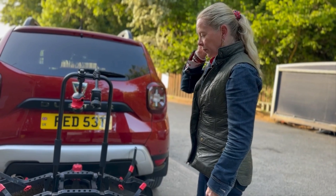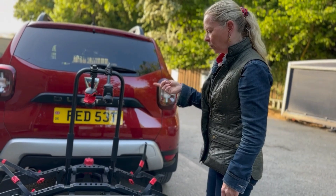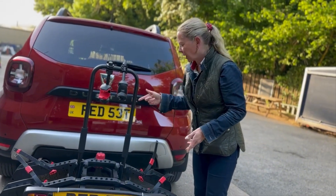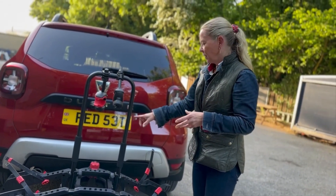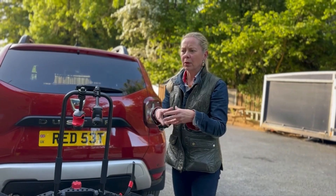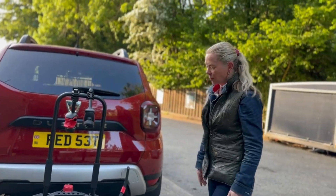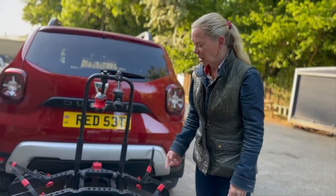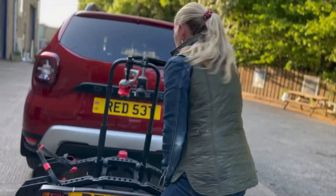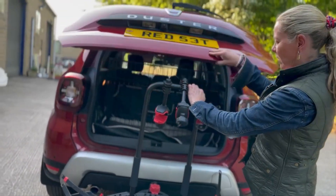The only problem that happened this morning when they fitted it to my Dacia Duster is that the electric plug on the trailer didn't go in nice and easy — it needed a 12-to-13-pin plug adapter, which is another tenner. Just be aware if you're ordering online and fitting it yourself.